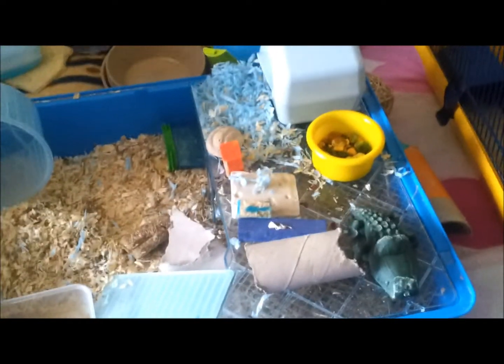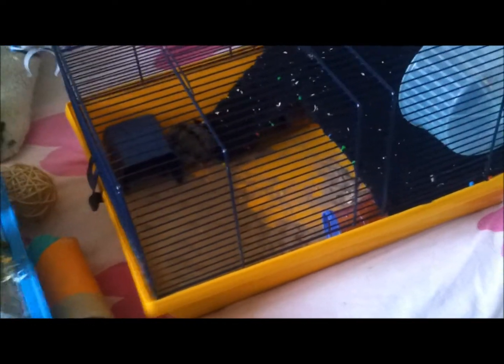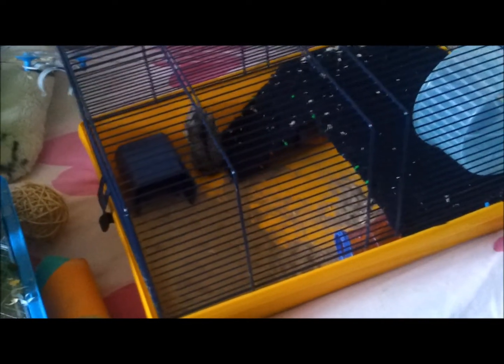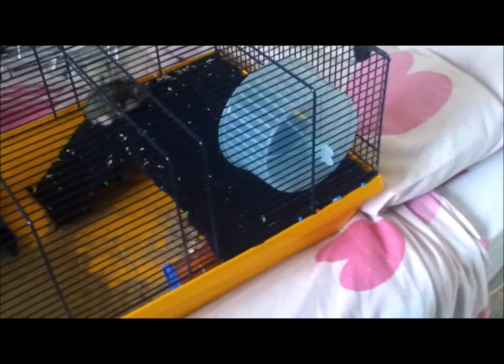Hey guys, so today I'm going to be doing a cleaning video for the mini doona. We've got Ziggy's mini doona here and I've just put him in the Mickey Matt's cage. I prefer to put them in the cage rather than putting them in the ball, so he's just going to go and explore in there for a while.